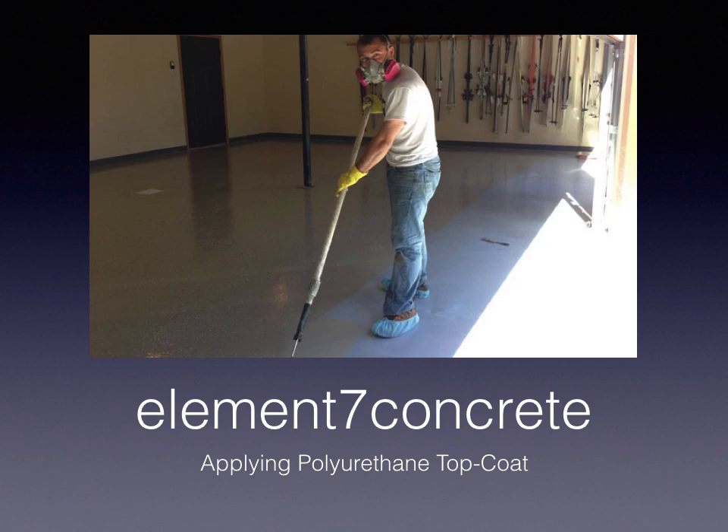Hi, and welcome to the Element 7 Concrete training module regarding polyurethane topcoats.